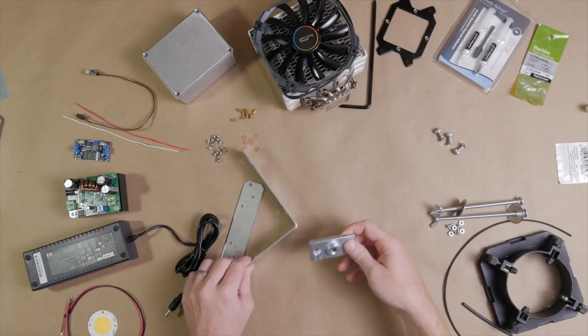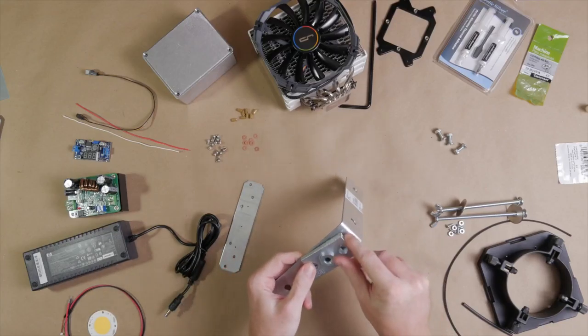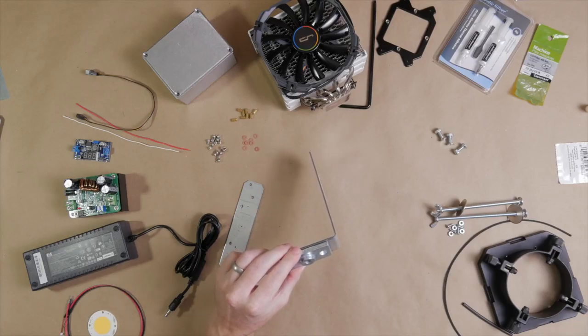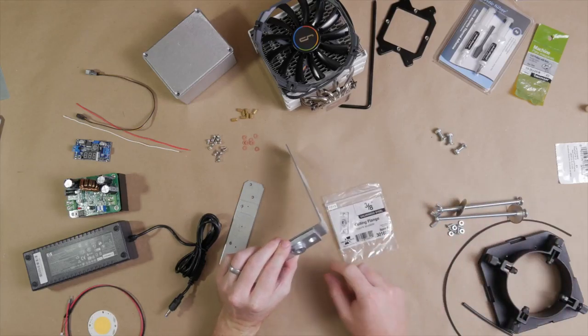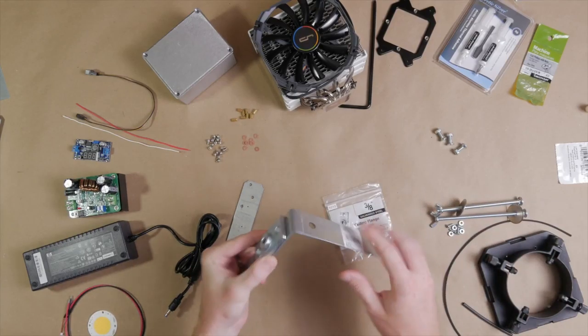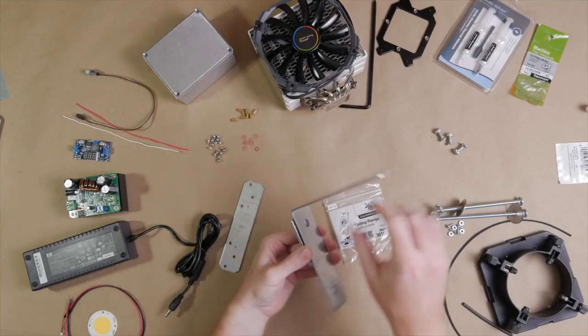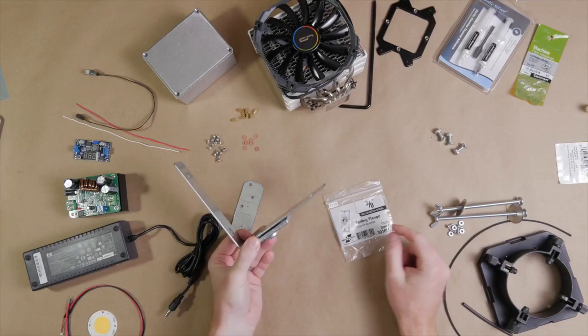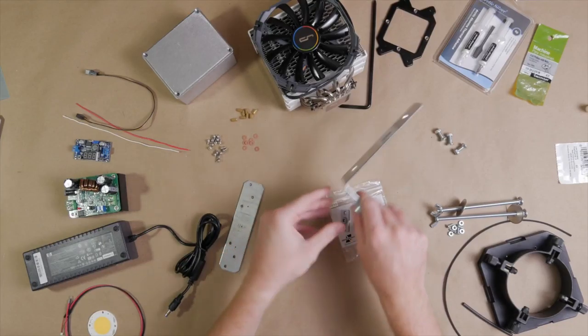To actually mount this bracket to a tripod, we have a ceiling flange — you'll find it in the plumbing section of your hardware store. It's meant to hold a pipe in place, and we'll end up mounting it to the bottom of the angle bracket and then screwing our tripod into it, since three-eighths inch is a common tripod mounting size.